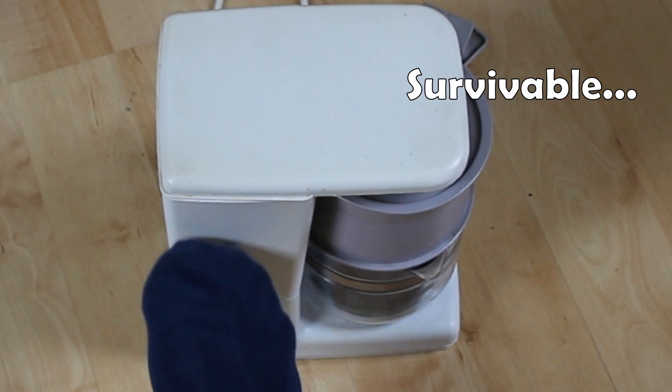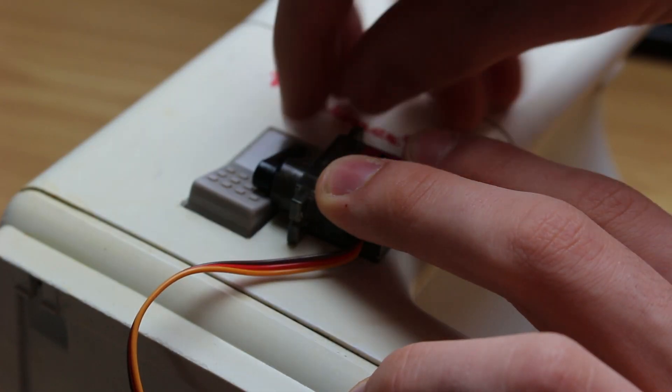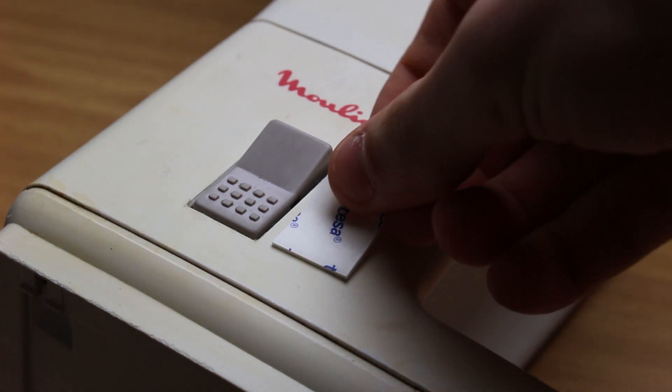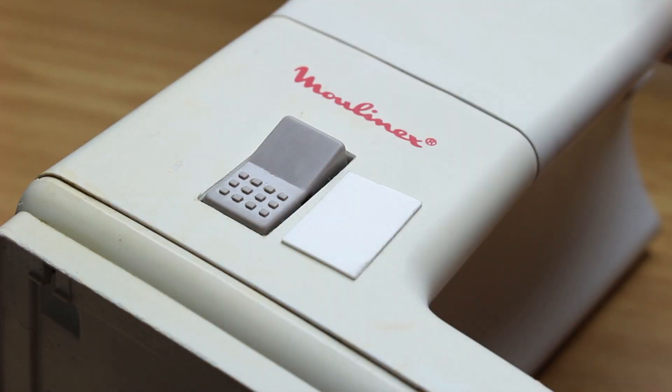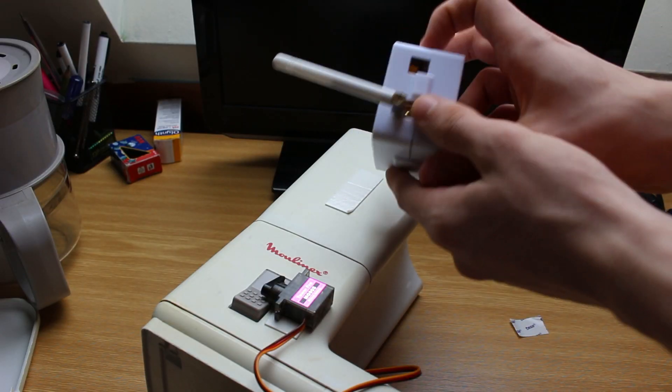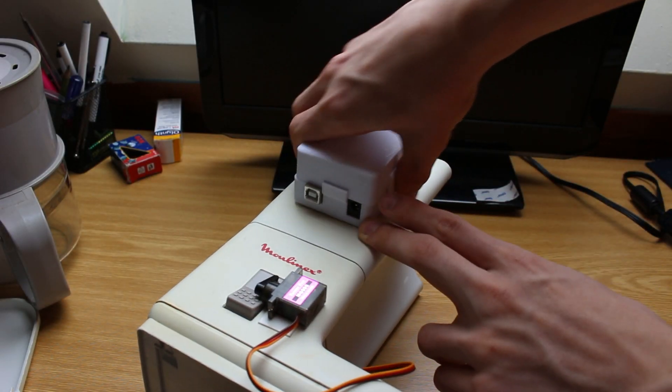Now that it's survivable, I need to figure out how to attach the servo to the coffee machine — and I think we all know the answer to this one. We'll do the same thing with this Arduino, but I'll give it this fancy 3D printed case.